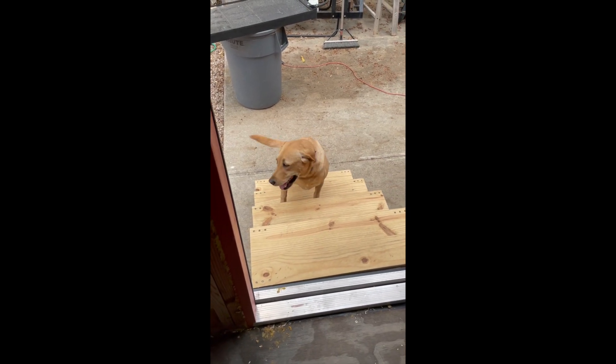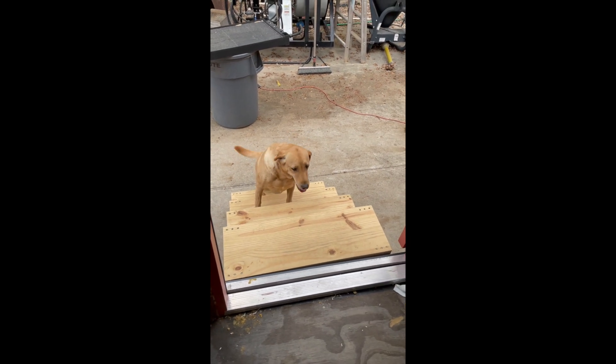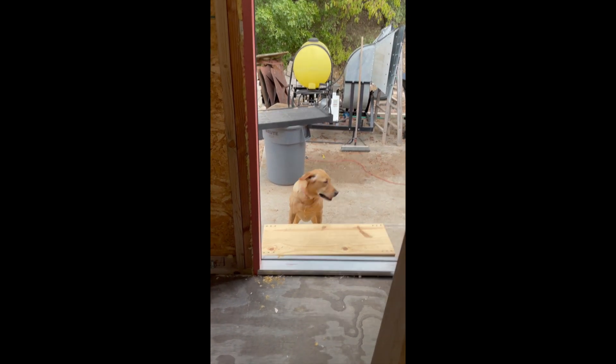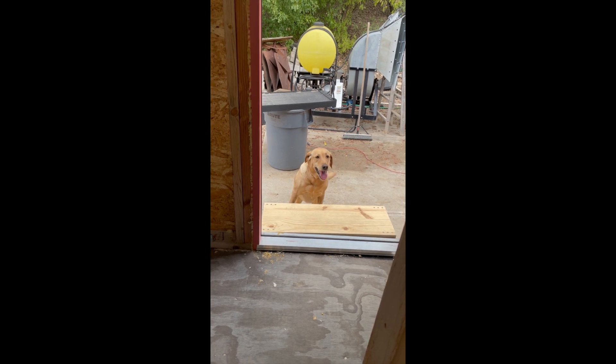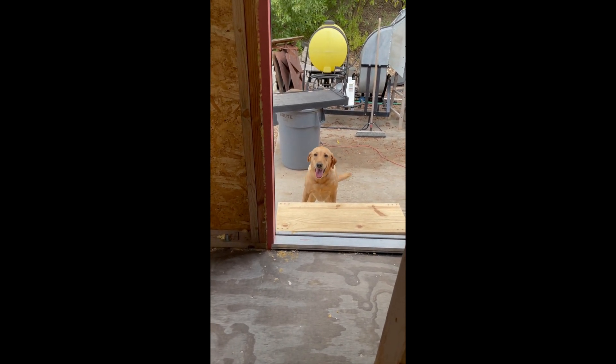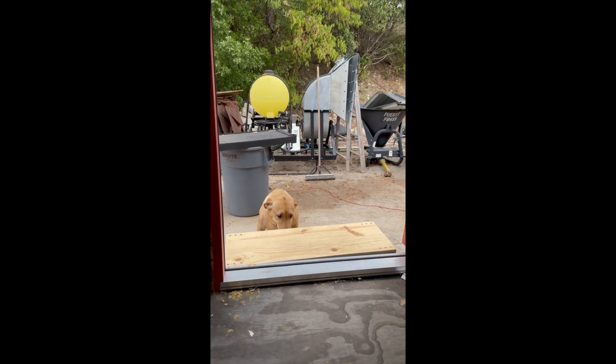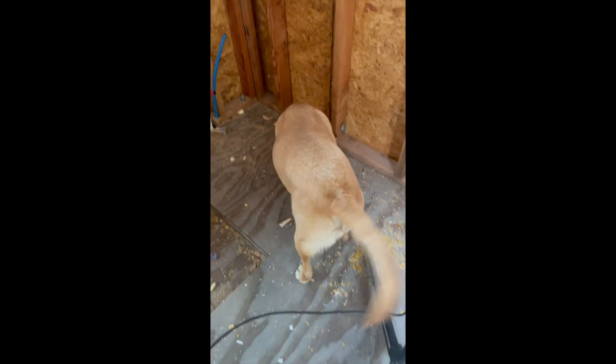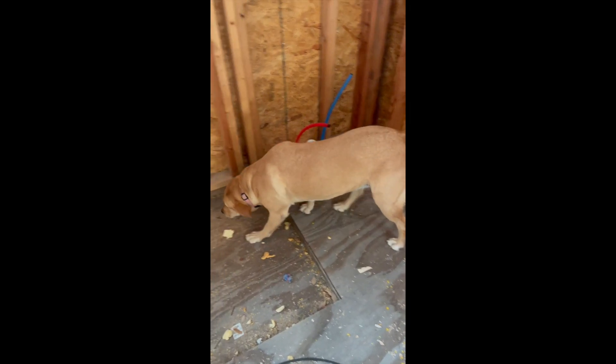While Phil and I worked on the pocket door, Doug built some stairs that will go up to the tiny house. Tess, our dog, took a while to figure out the stairs, but we coaxed her in and now she joins us all the time, which is such a delight.